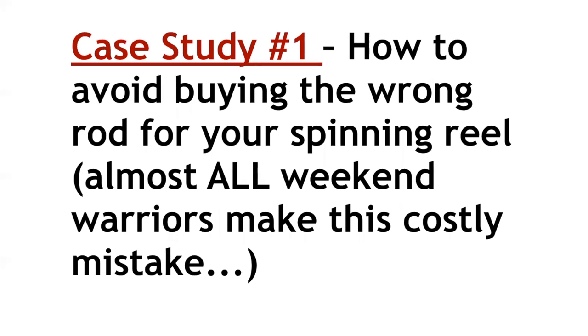Case study one: how to avoid buying the wrong rod for your spinning reel. If you get nothing else out of this — just get this: the rod is the number one piece of equipment in the toolkit. Not the reel. The rod is what helps you cast further and with more accuracy, controls what you feel, whether you feel the strike or not, and controls the hook-setting power. All the spinning reel does is get out of the way during the cast and then provide drag once the rod has done its work.